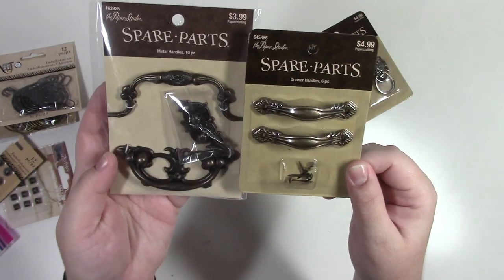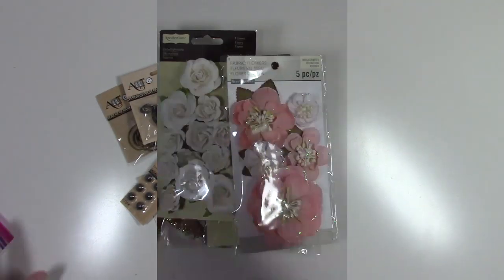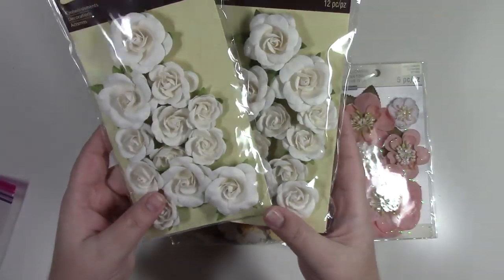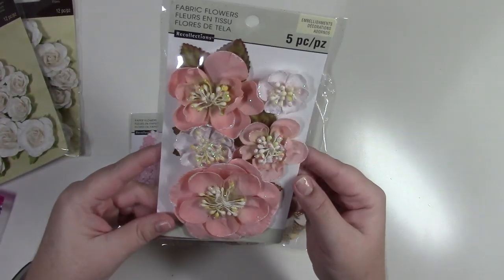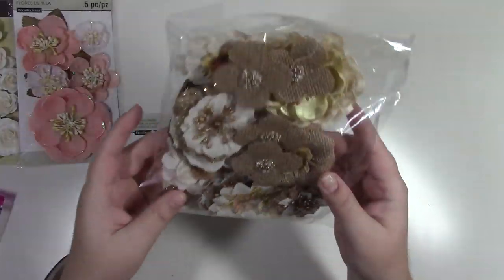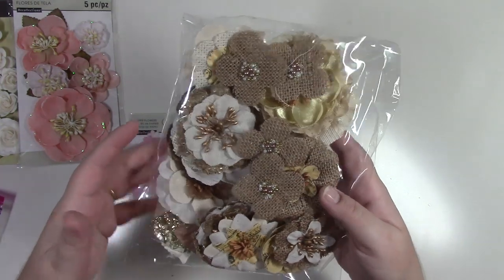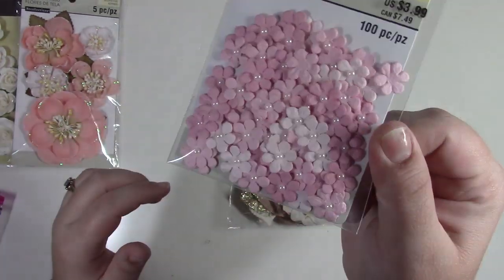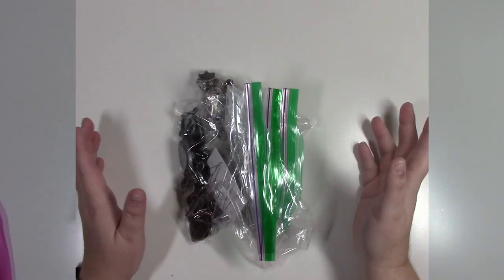Here's my flower bag. I have two 12-piece sets of white flowers, a pink-peach color set, some leaves and burlap flowers, and a set of little pink flowers.